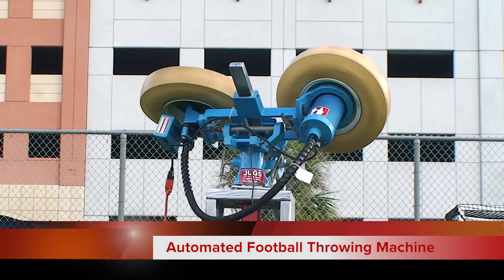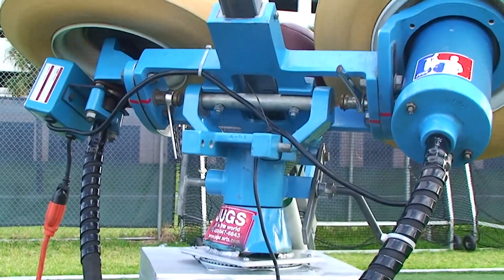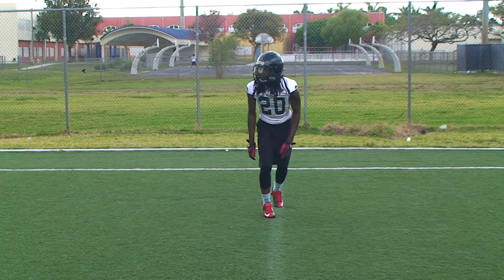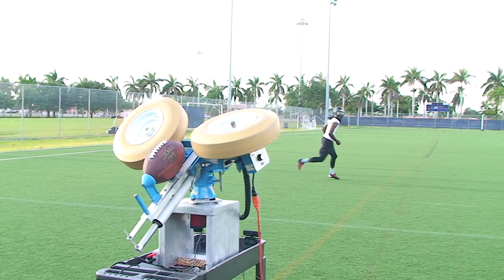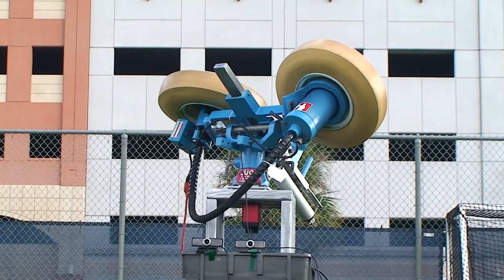The AFTM is designed to be fully automated. It uses cameras to track the receiver and a remote control to launch the football. It is used to train football players. You don't need to depend on another person. When you step on the field, the AFTM is ready.